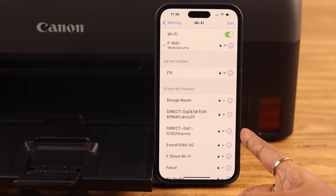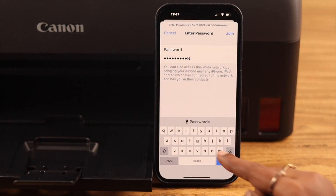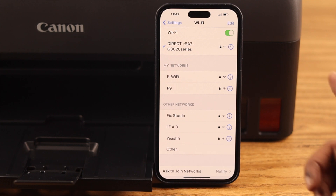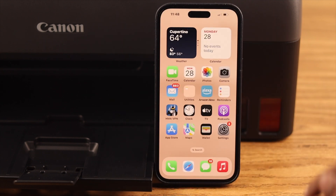Here you can see the G3020 is in the list — tap on it. Using the password displayed on your printer screen, type the password on your iPhone and then tap Join. Although it's showing no internet connection, don't worry — your iPhone is already connected to your printer.